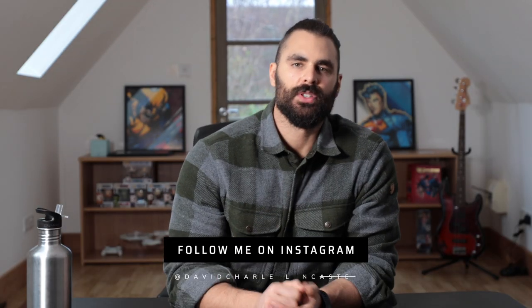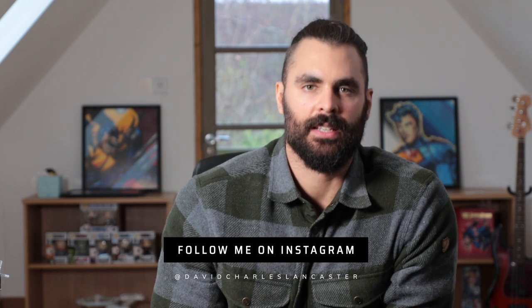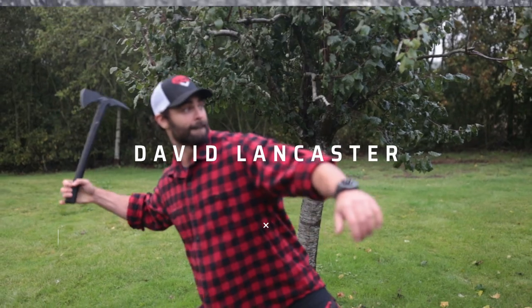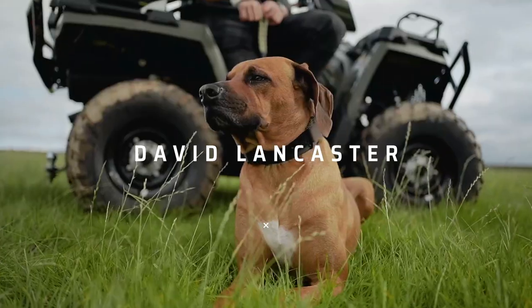What's up everybody? Welcome back to another video. My name is David and today I want to talk to you about the seven pieces of essential kit I believe you should have when starting a home gym. Before we get into it though, I'd like to caveat this video with the fact that this is of course my opinion based on how I personally prefer to train and how I used to train clients as a PT in the past.